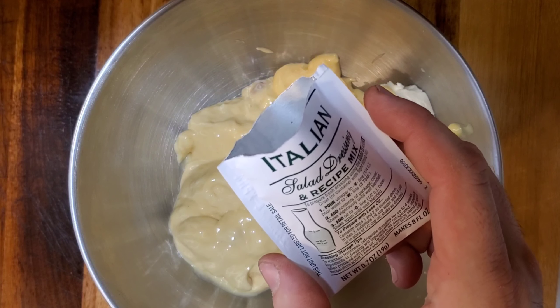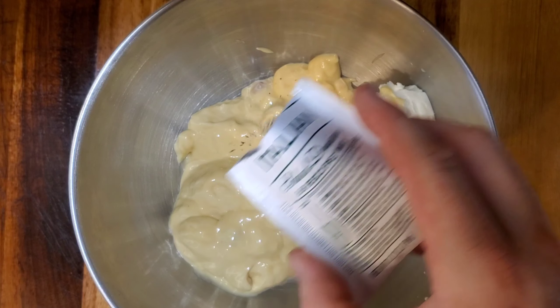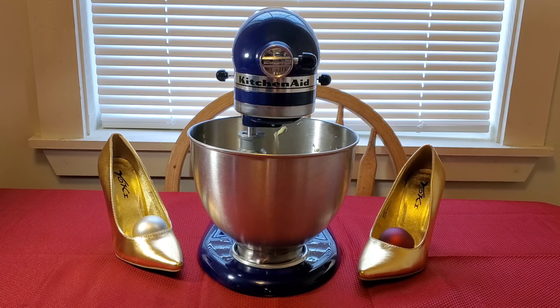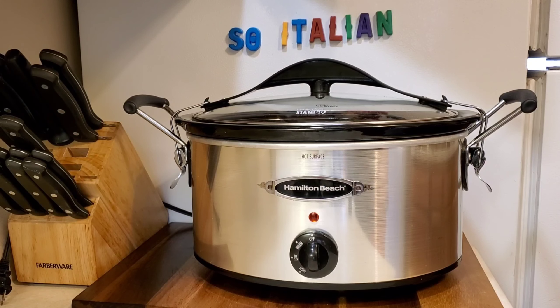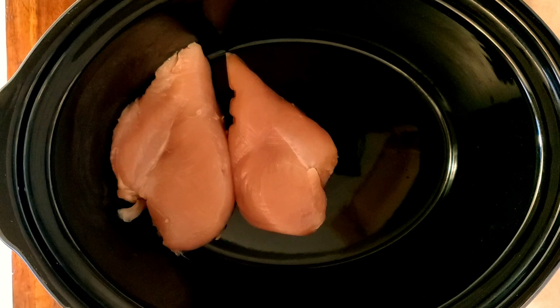We're also going to add one Zesty Italian salad dressing packet — Zesty Italian, Zesty Italian — and then mix these ingredients in a cavalier fashion. Why am I wearing shades? My slow cooker is my superpower.